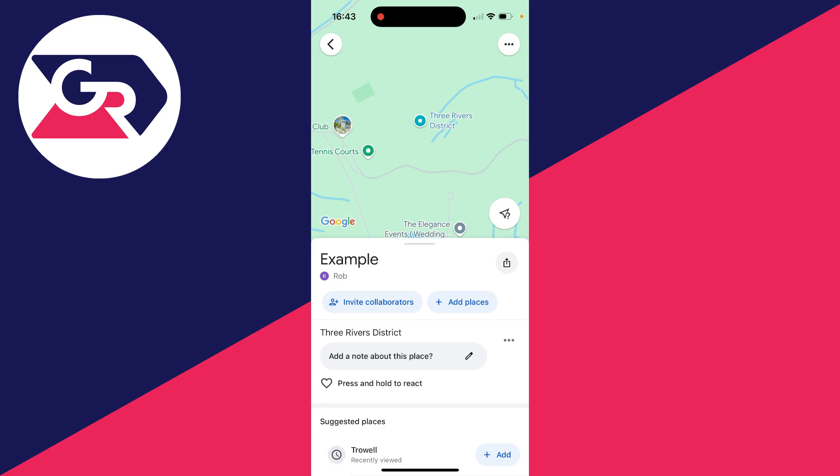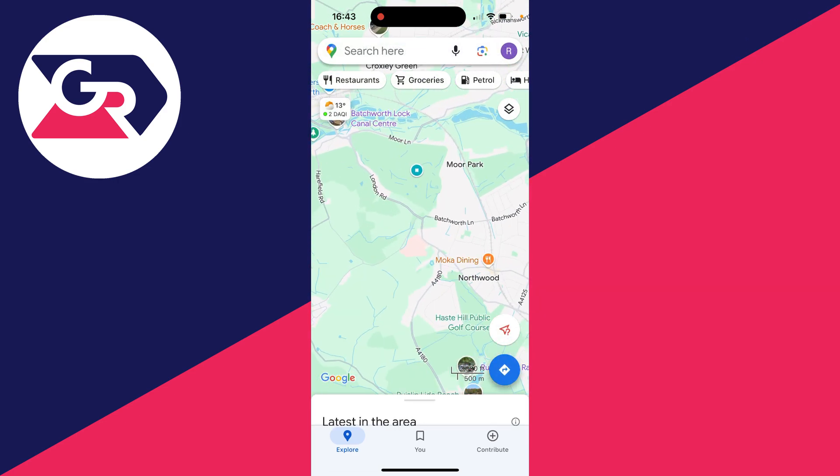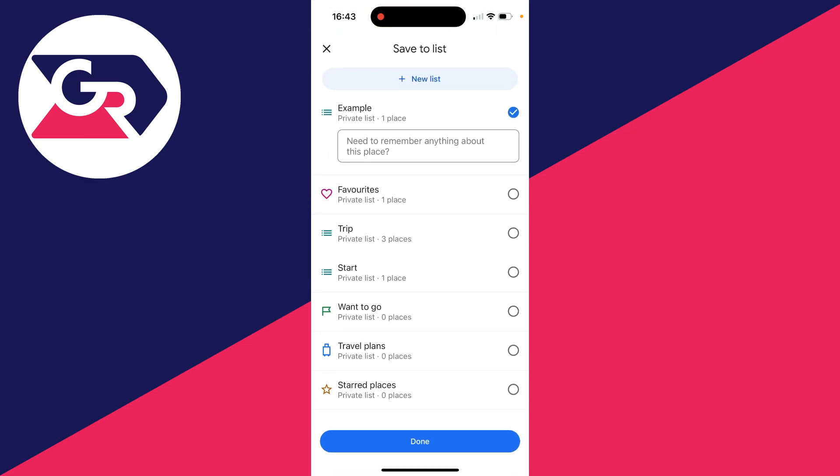We've now dropped the first pin. I'll press the back button — we've dropped one pin there. I can then close it and you'll see that pin is still there. I can then drop another, click on Save, and add it to my example list. I'll press Done.